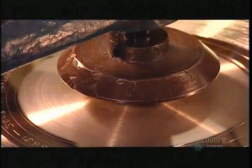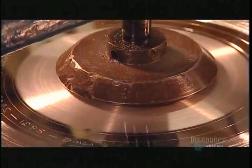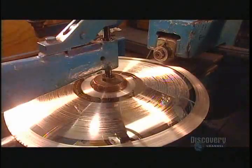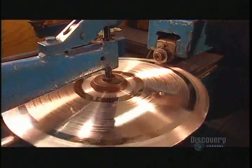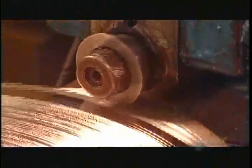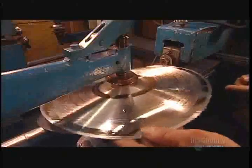Next they clamp the stamper disc into a trimming machine. The disc turns and a cutting wheel trims the edge, cutting the stamper disc to a diameter of 32 centimeters. Now the stampers are ready to make their mark.